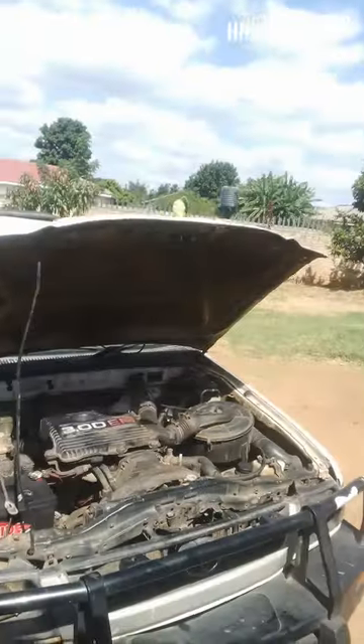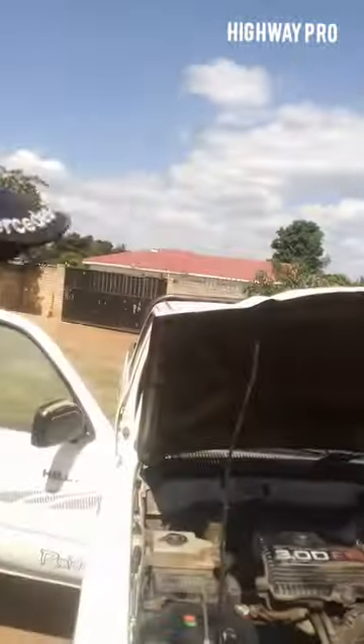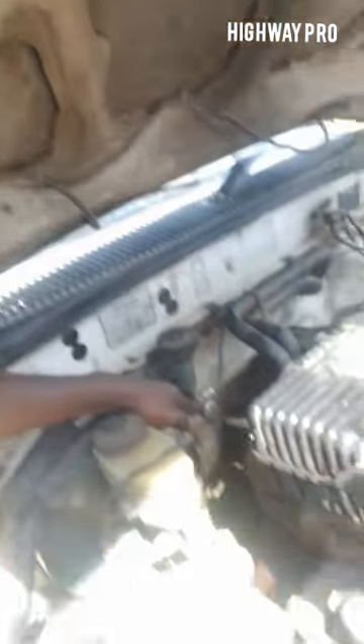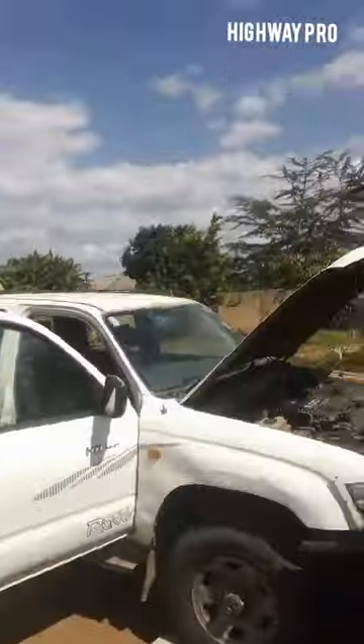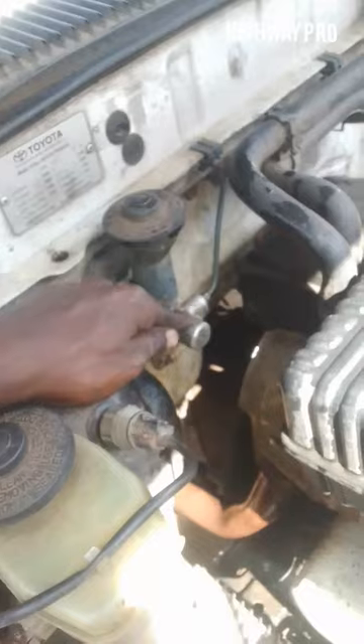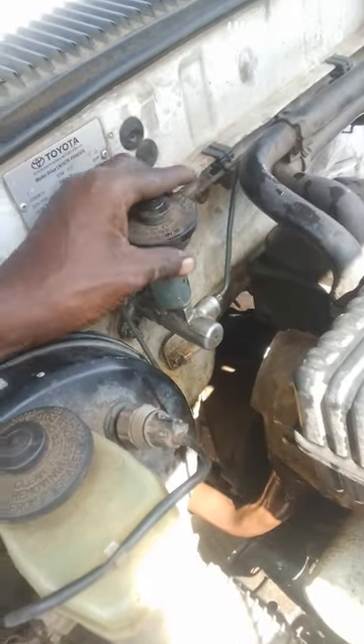Hello and welcome to Highway Pro. My name is Basraj Nambiri, and today we are going to work on the clutch master cylinder — we're going to change the kits on the Toyota. Thank you very much for joining us.